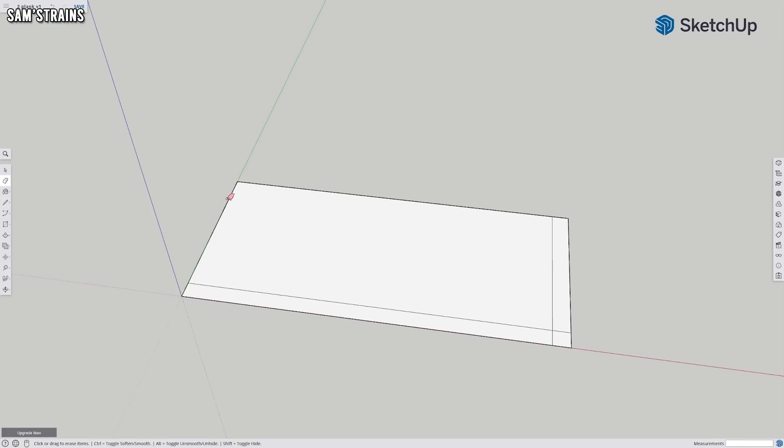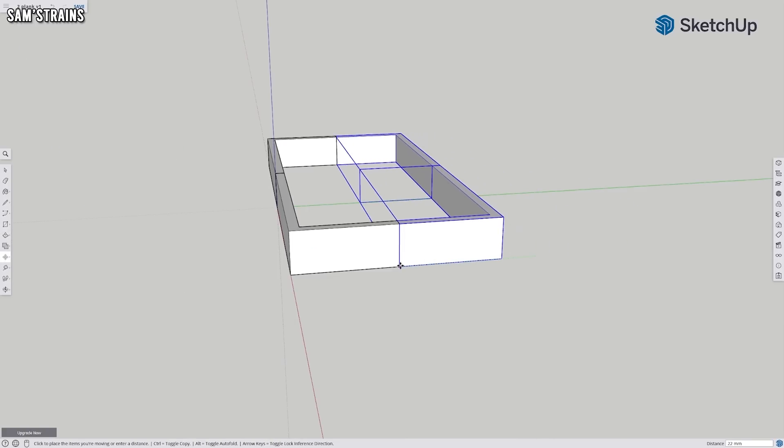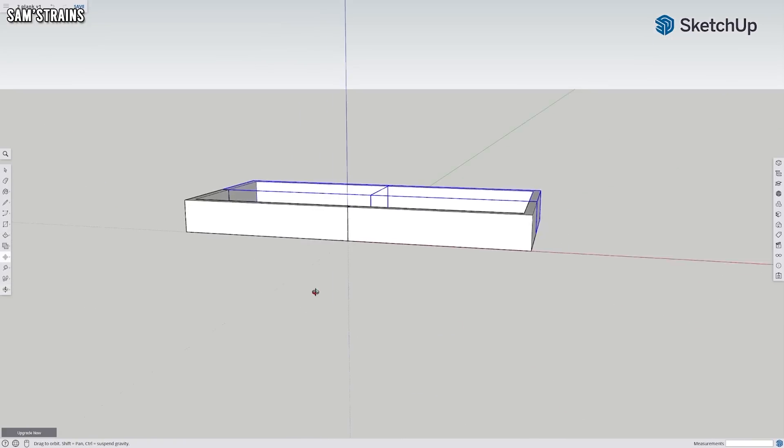Getting started with 3D printing is easy. I'm thoroughly convinced that you could go out tomorrow and buy a 3D printer if you haven't already and start creating basic models with some success within a matter of days. If you'd like to give that a try I have a video that walks you through the design of a basic wagon body, which is what I recommend starting with.